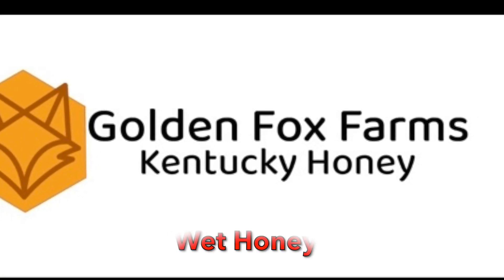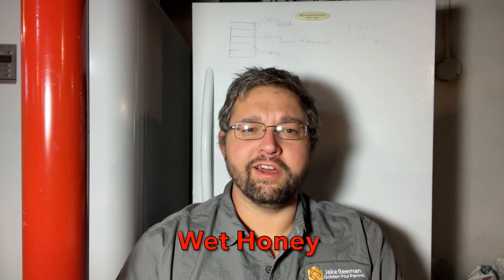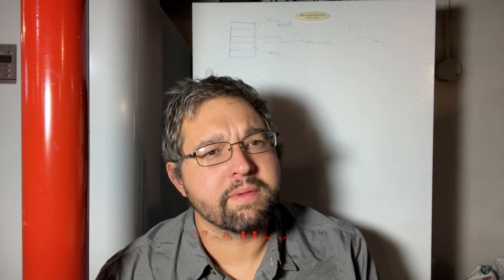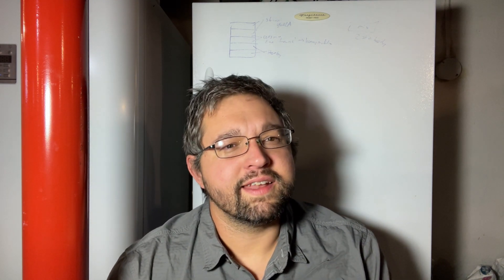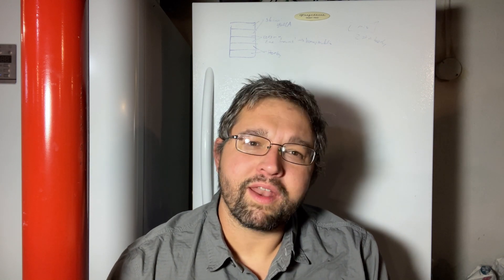Hello, this is Jake B., man of Fulton Fox Farms. Today we are in my honey processing dungeon basement, and we're going to examine a problem that dogged me as a beginner beekeeper, and I didn't have any good ways to deal with it, and that is wet honey.